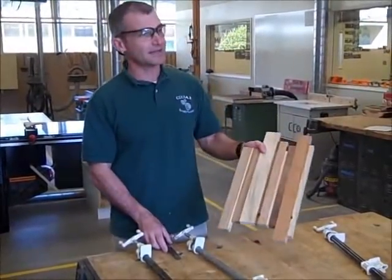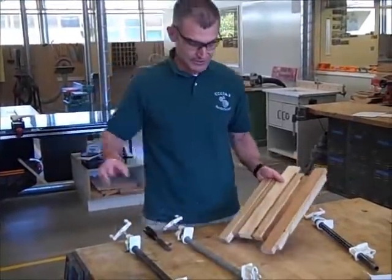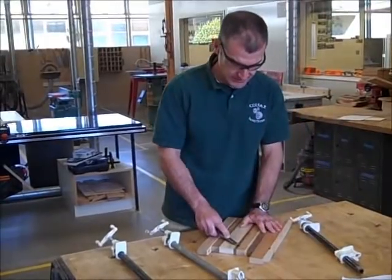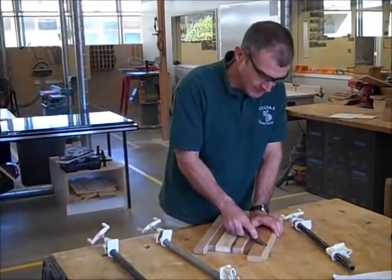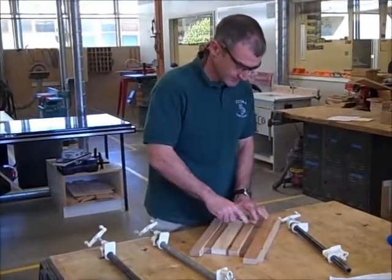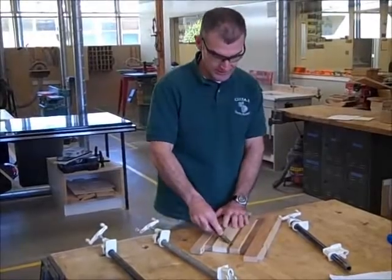After it's done drying overnight — it needs to dry for 24 hours — pull it out of the clamps and put your clamps away where you got them. If you forgot to wipe off any excess glue, you're going to have to chisel that glue off. You want to chisel all the glue off so it doesn't go in the planer. Chisel always goes away from you.